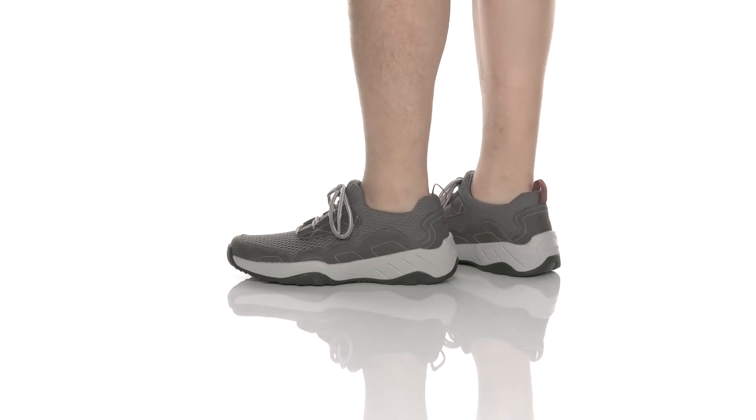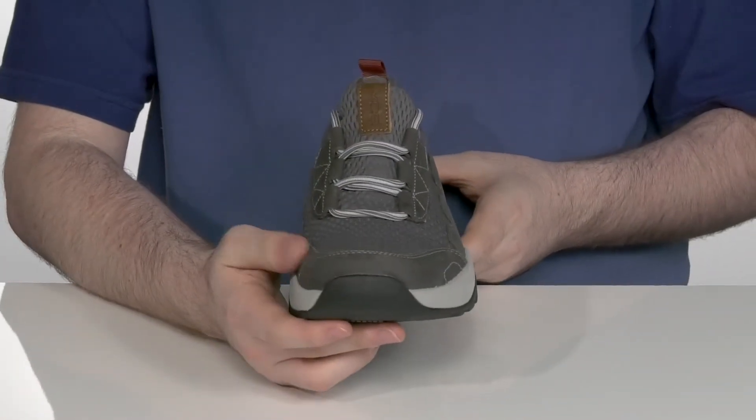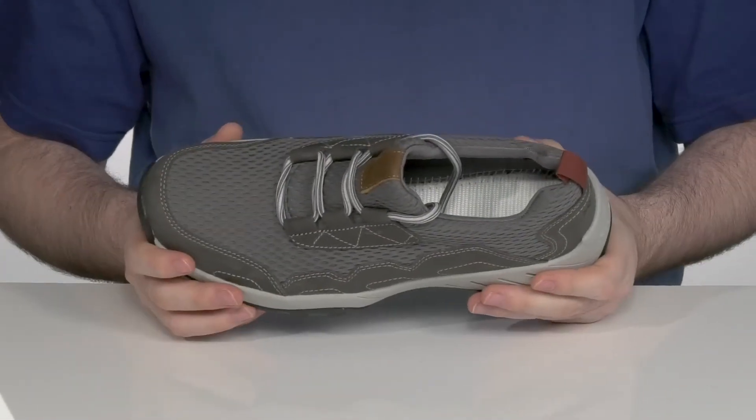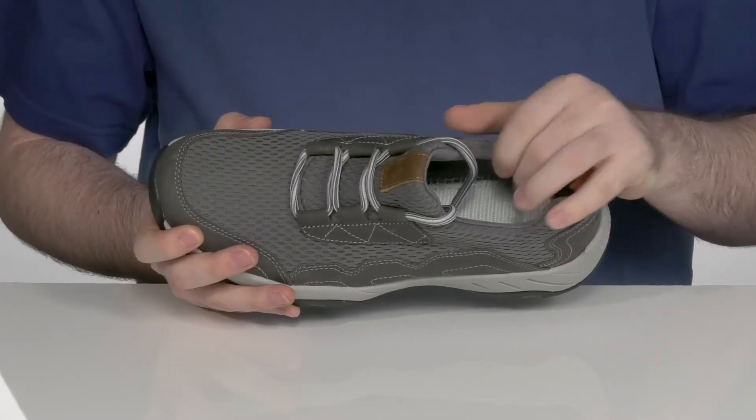Add some casual comfort and style to your wardrobe with this Rockport Shoe that's ready for anything with its reliable, durable build. It has a breathable textile upper with that nice mesh design to keep that airflow moving on the inside.